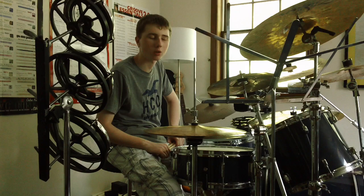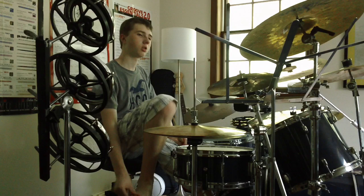Hey guys, it's me. Today I'm going to do another video on the Afro-Cuban and Latin rhythms.